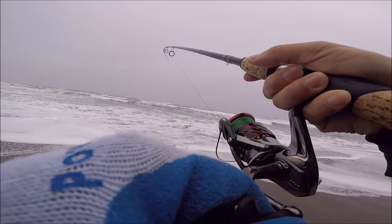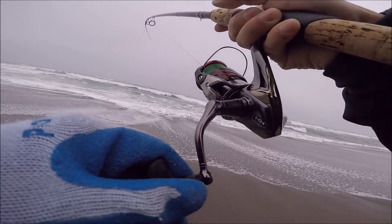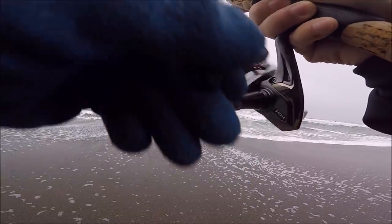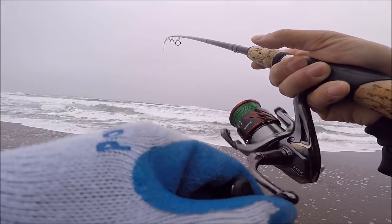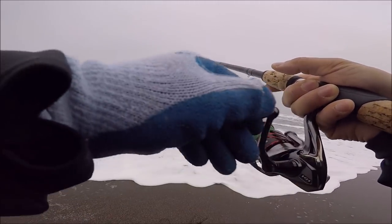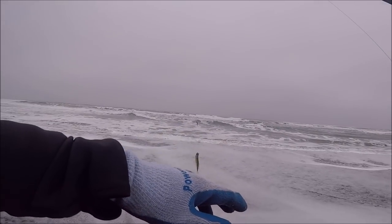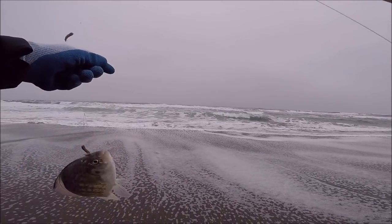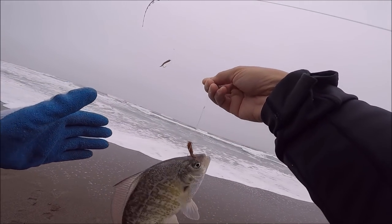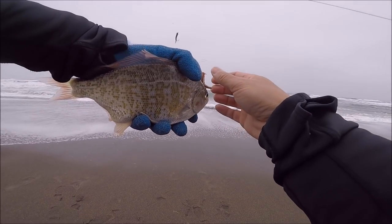There's a front approaching. If there's one thing I love, it's the front — storm fronts are awesome because the bite is pretty furious. He took the sandworm. Oh, it's a little guy — I think I foul hooked it. See that rain cloud over there? It's coming in this way. Usually from my experience when there's a rain cloud the bite is pretty fast and furious. Here's another redtail — I foul hooked it right on the head so I'm going to keep him. That is another male — he took the gulp sandworm.